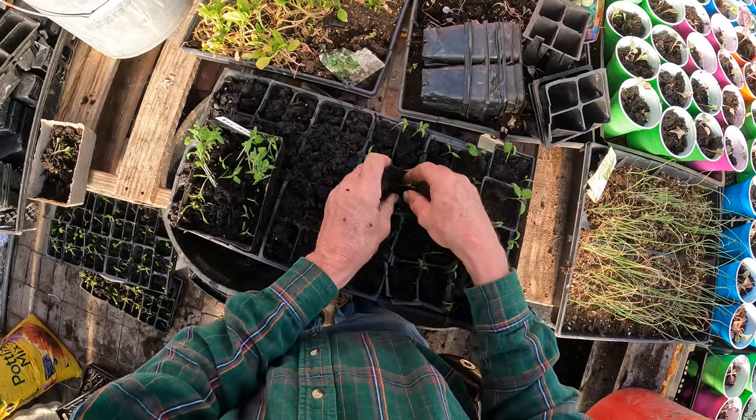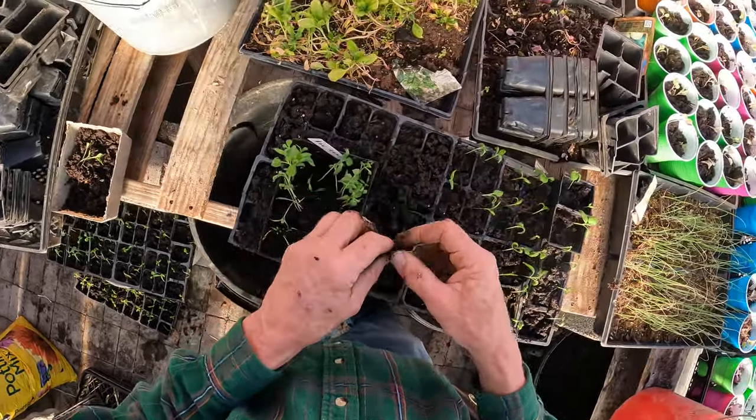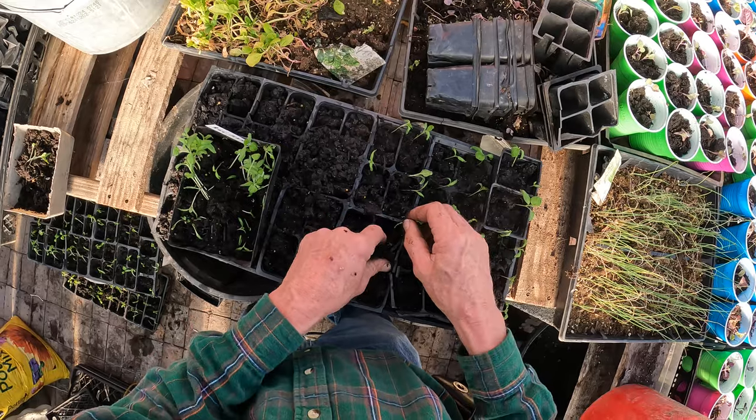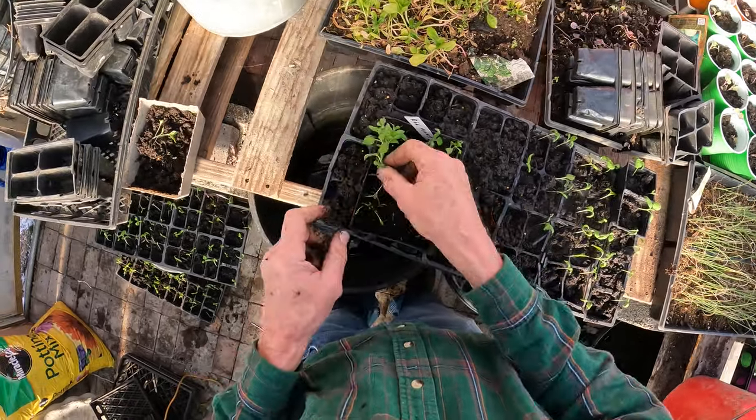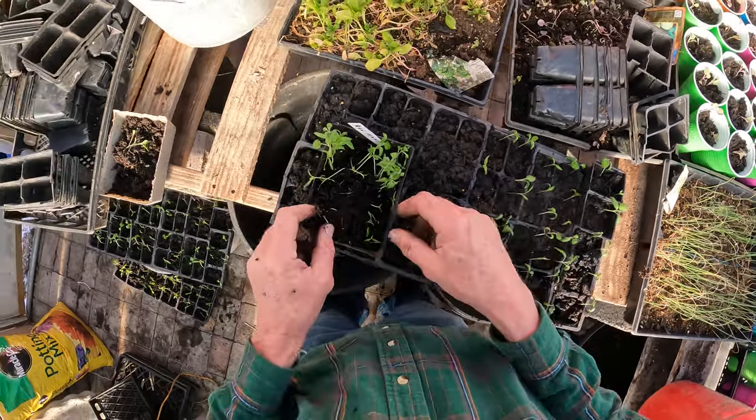Put your finger in the soil like that and punch a hole in it, then put your plant in and cover it up just like so. Very easy to do.